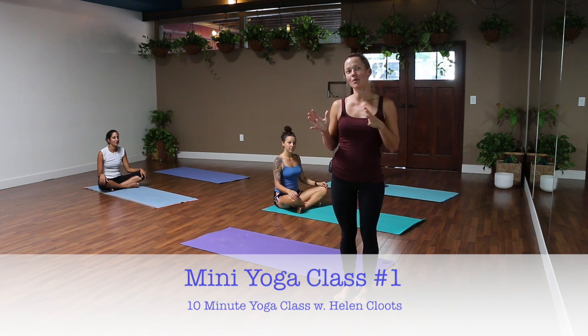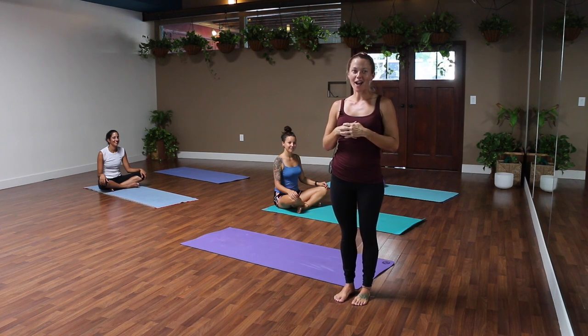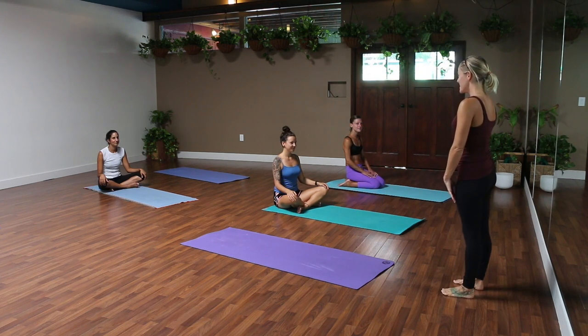Hey, what's up! Today we are going to do a mini flow — a 10-minute flow for when you don't have a lot of time. Maybe you're doing yoga on your lunch break or just want to get a little something in on a crazy day. Coralie, Rhea, and Lindsay are here to help, so follow along and enjoy.